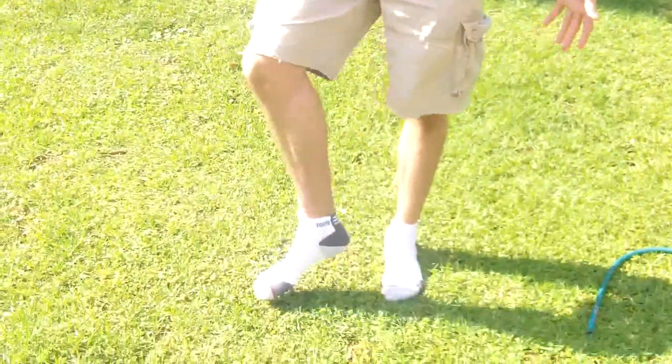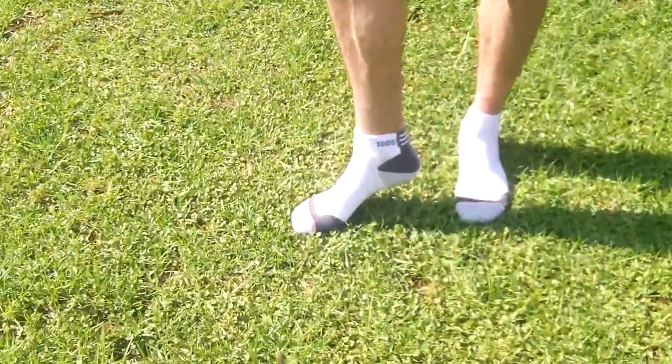I'm a sub four minute miler and in 2013 I was the 1500 meter All Ireland champion. So for Elvary's, I'm after reviewing their 1000 Mile socks which I have on here now.